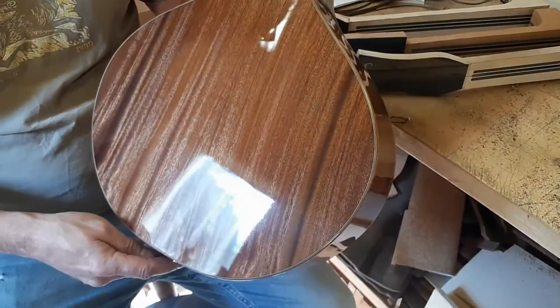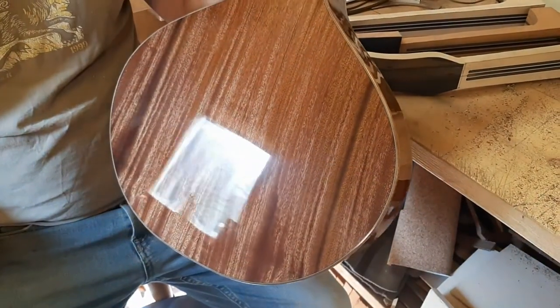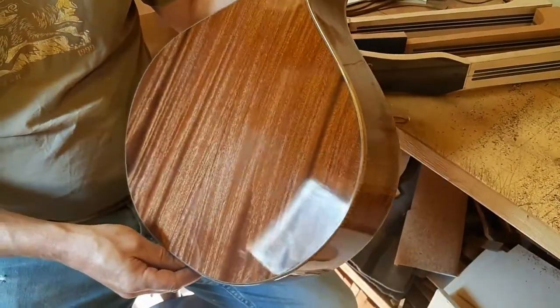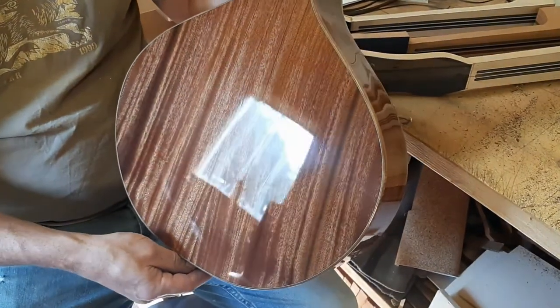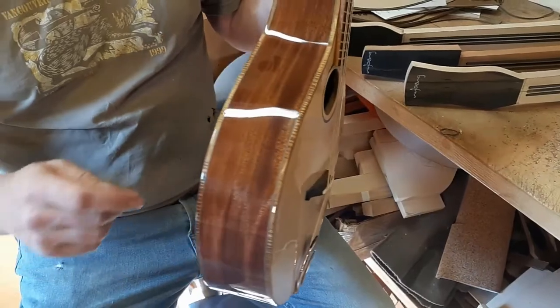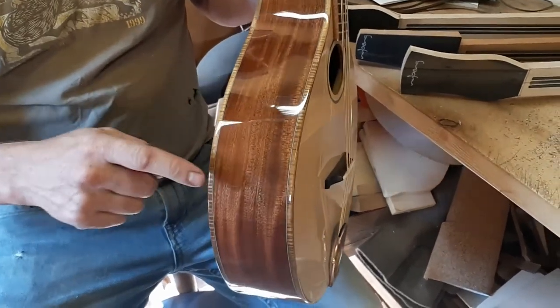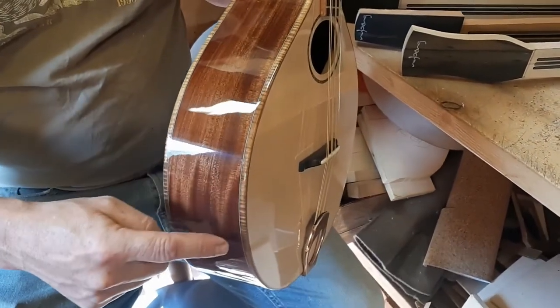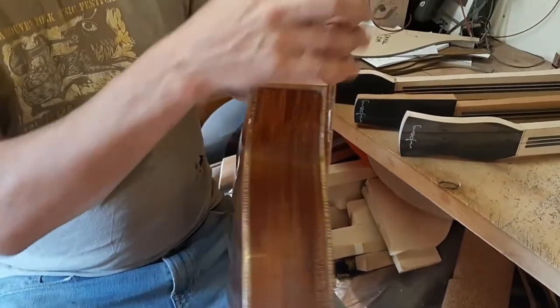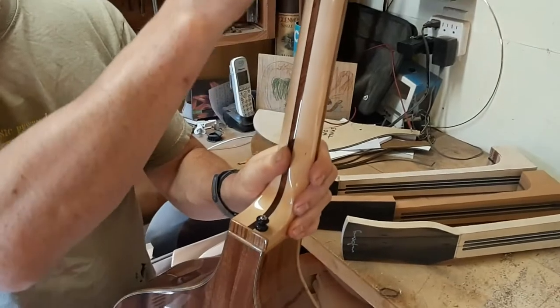On the back and sides I use Seppel, which is a pretty dense wood and imparts a pretty nice sparkly sound I think, and has a really beautiful ribbon graining which you can sometimes see when you change the lighting on it.